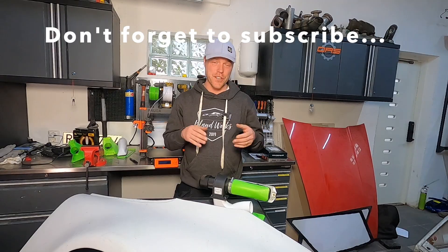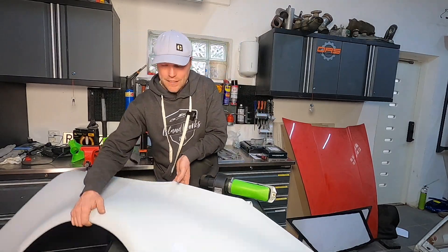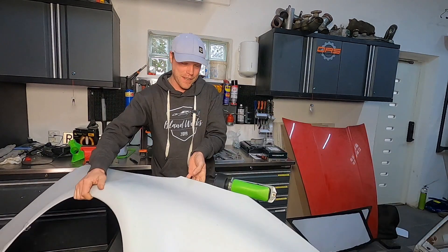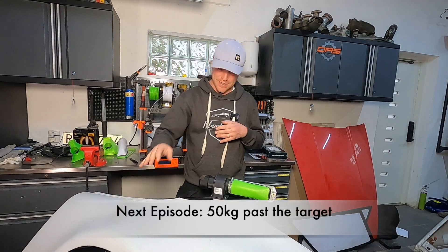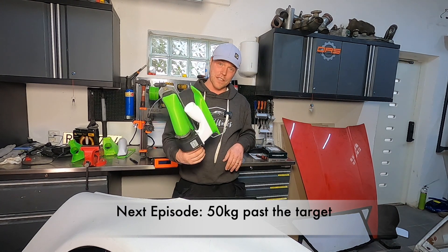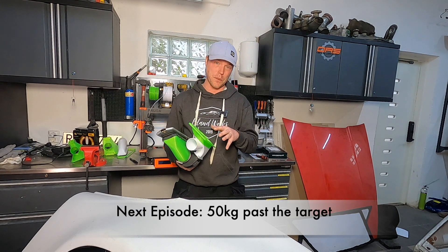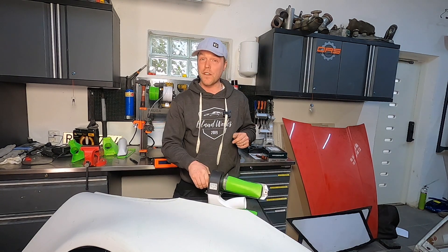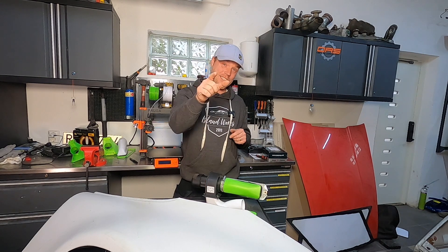Towards the end of the episode I got some parts in, which means we have a full schedule for next episode. That's going to be really cool and also really scary because I have no idea how to cut the fenders off the car. We had a lot of fun today — I do really enjoy doing these kinds of things. If you enjoy this channel, please subscribe. Your feedback means a lot to me. See you next time.